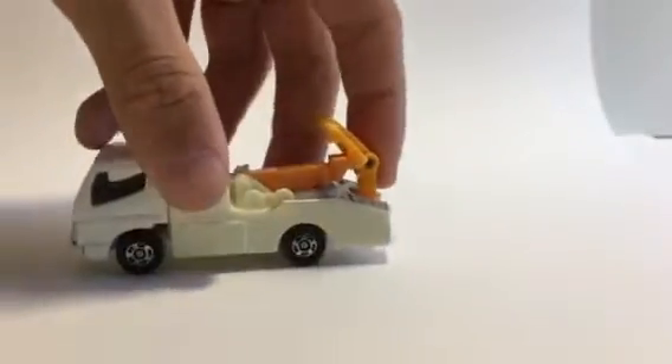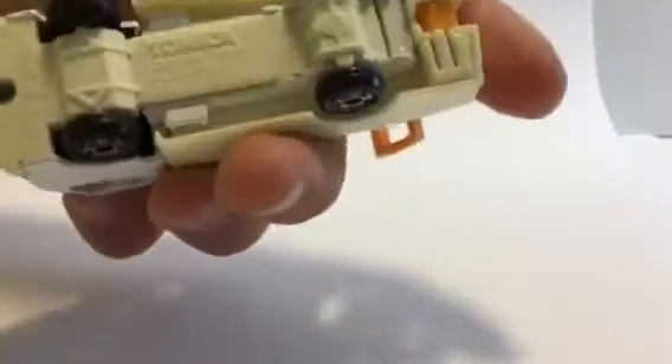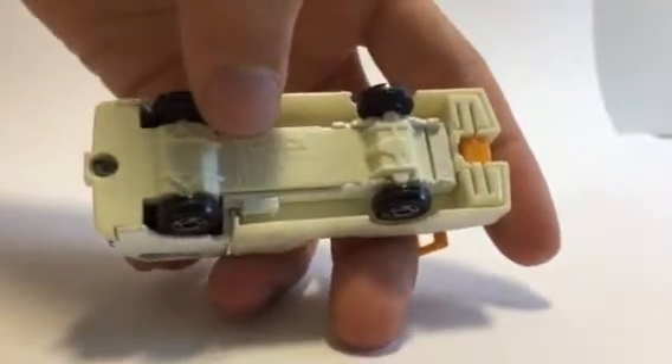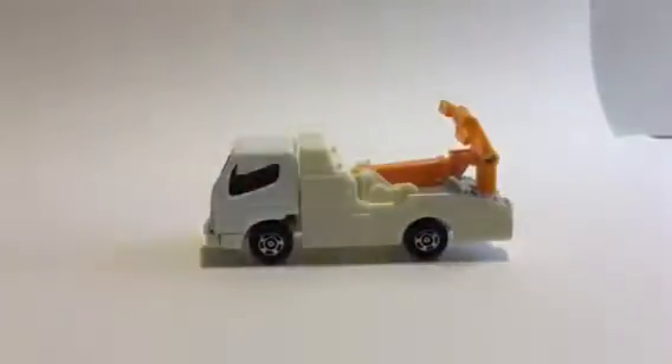This has no suspension. It's the 2002 model of the Mitsubishi Fuso Canter. Thank you all for watching. Please like, comment, and subscribe.